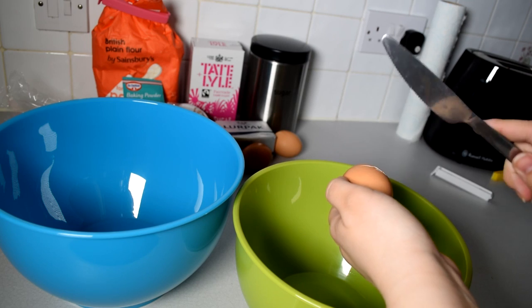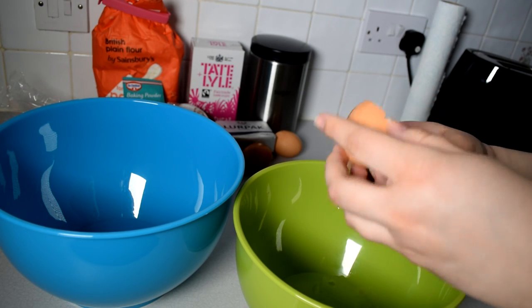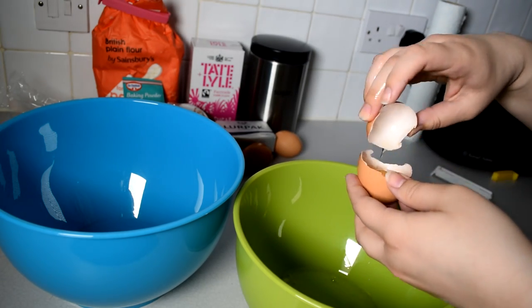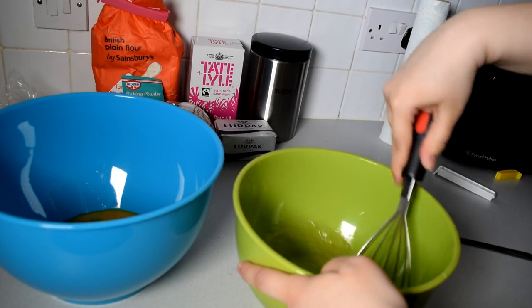First make sure you have two bowls and then take the eggs and separate the yolks from the whites like so. Then mix all the egg whites, preferably with an electrical mixer.